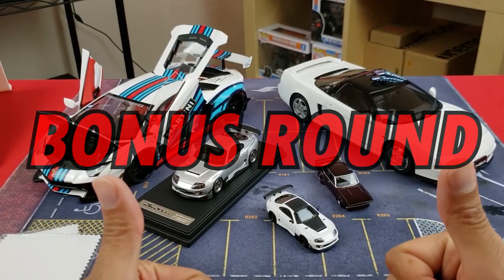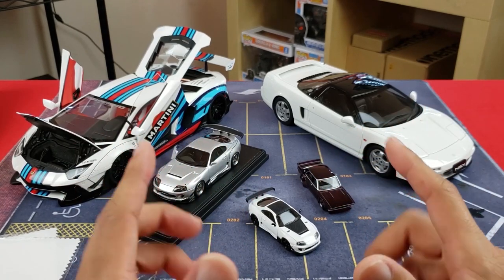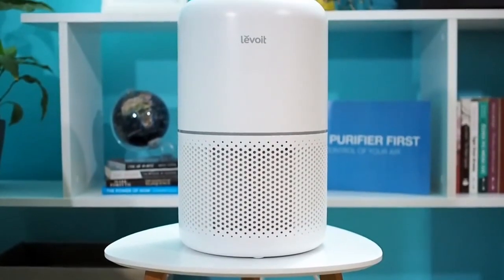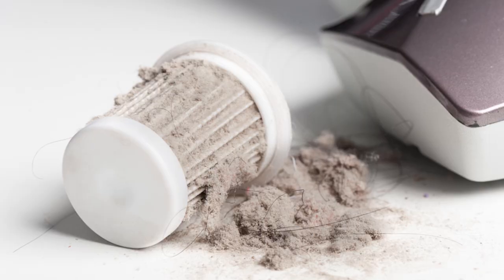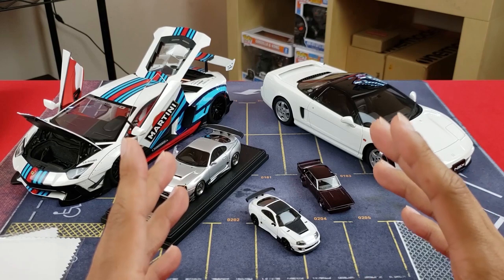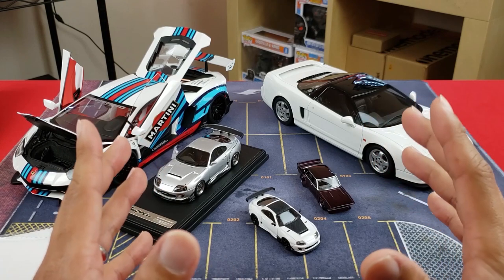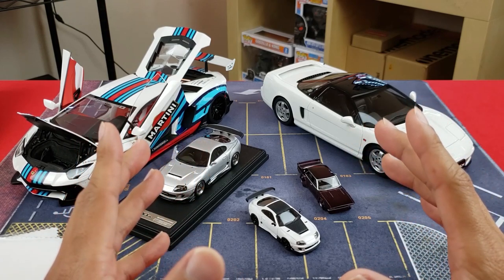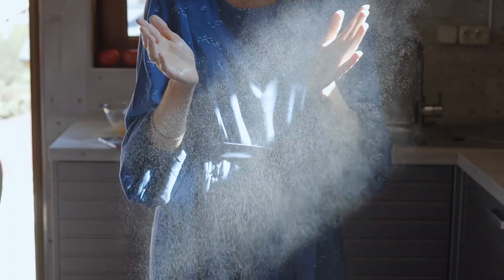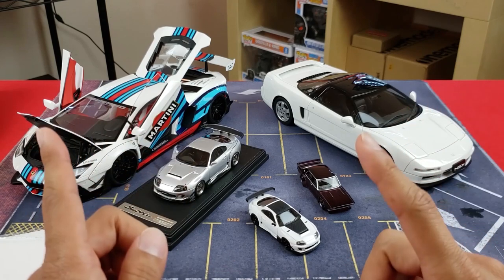If you stuck with me till the end, my other trick to minimizing dust is to think about investing in an air purifier. Air purifiers suck the air in, collect dust particles, filter it through a super fine micron filter, and release clean air. You don't have to keep it on all the time, but if your model cars are in an area where you're frequently in and out, it's always nice to keep it on so it can catch all those dust bunnies. I'll put a link in the description.